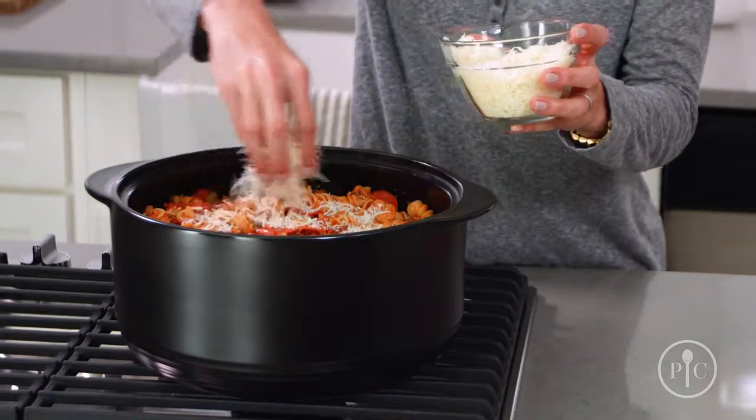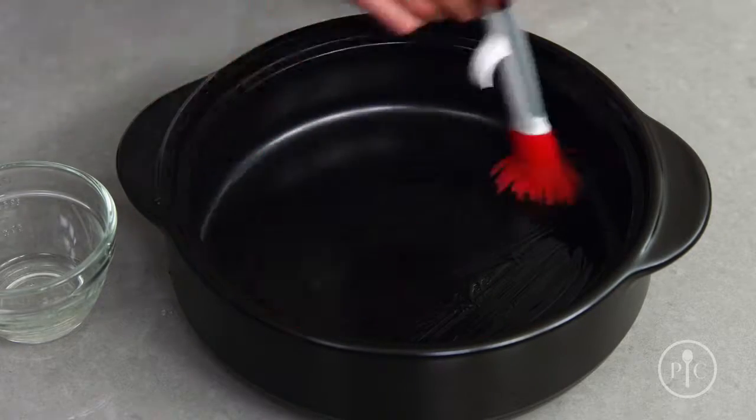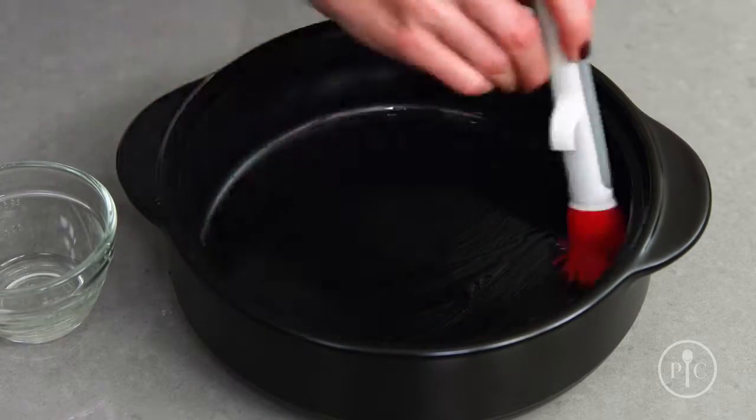Here are a couple of important things when using your Rock Croc. When you're cooking on the stovetop, make sure the bottom of your Rock Croc is covered with liquid, like stock, oil, or butter.